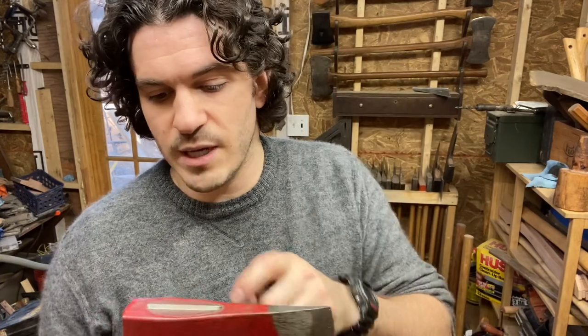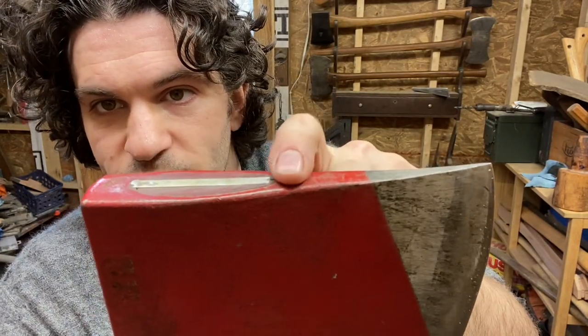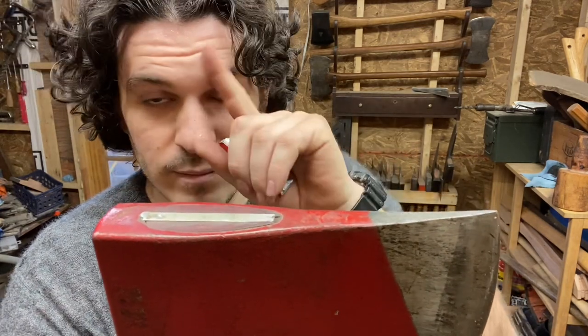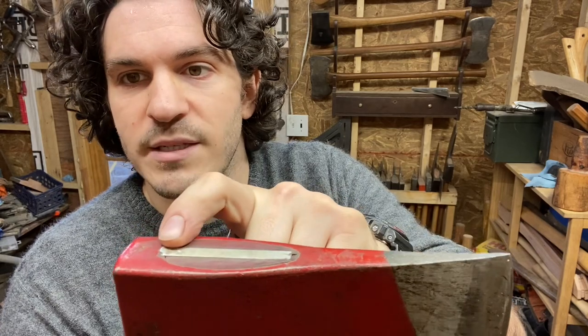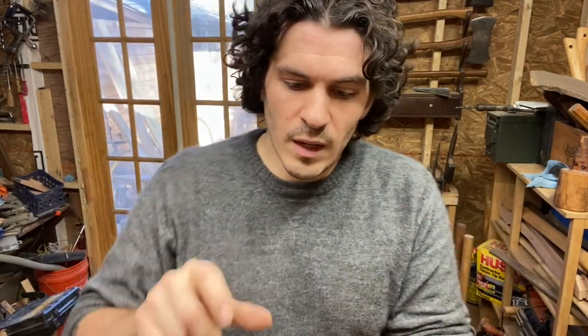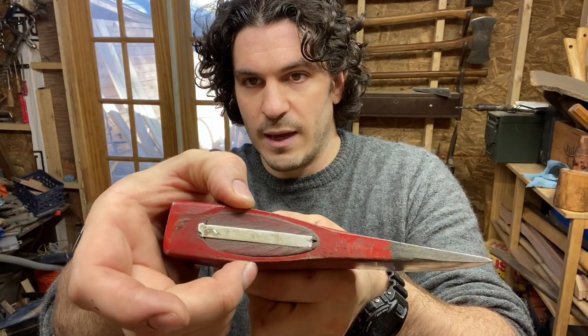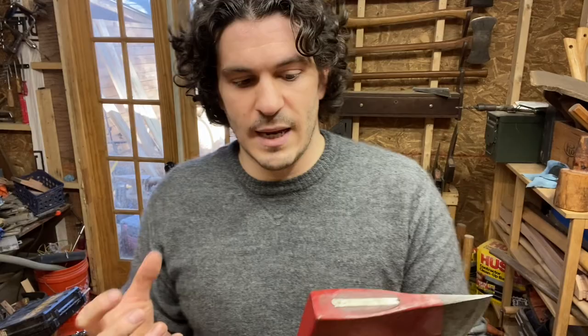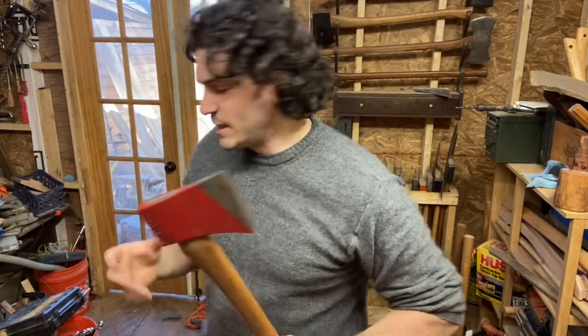My theory on why all these aluminum wedges come loose: they're all hung overlapping the eye one way or the other - usually one way, not both. You can see it mushroomed on top there. I think that prevents the wedge from getting full compression onto the hang, so you don't end up getting as tight a fit as you want because the wedge gets hung up.